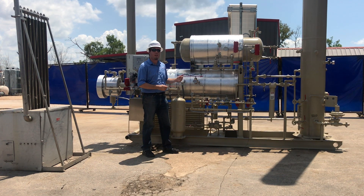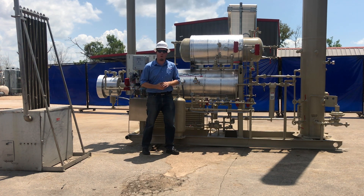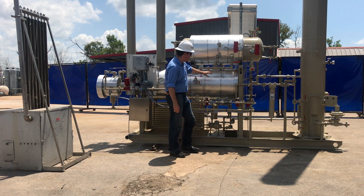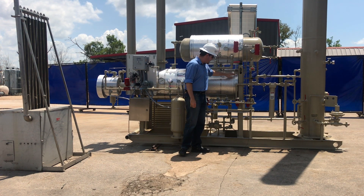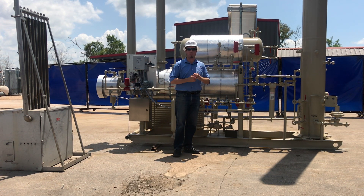It will then flow to the heat exchanger, then to the still column, and then into the reboiler, where we boil off the water to make the glycol lean and ready to go back to the tower. It will then enter the surge section, through the heat exchanger, back to the pump, and then back to the tower again in a continuous process.